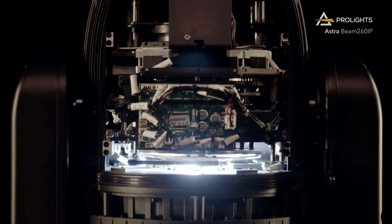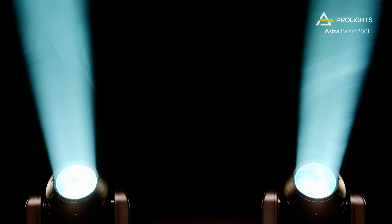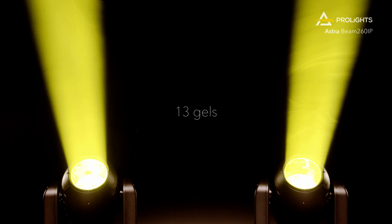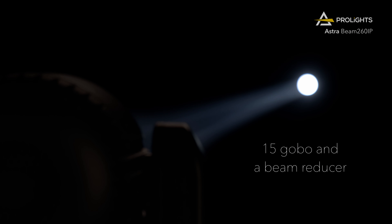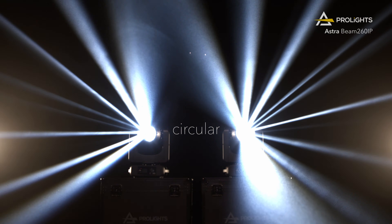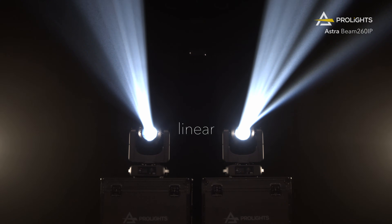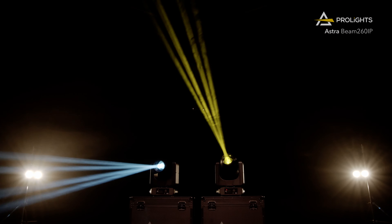The AstraBeam 260iP has all the features you need: 13 gels with rapid color switching, 15 gobo images and beam reducer, 2 CTO filters and 1 CTB, and two prisms — a circular and linear prism. You can overlap the prisms to produce a punchy multi-ray effect.